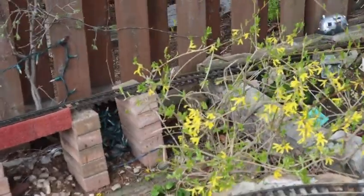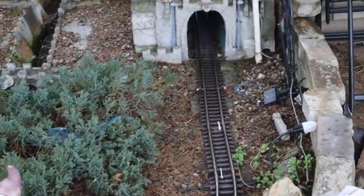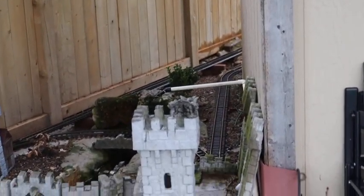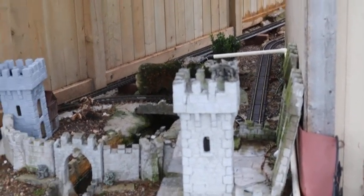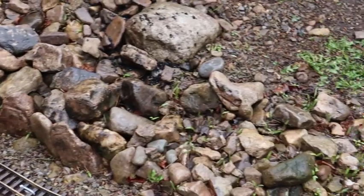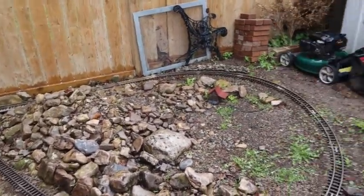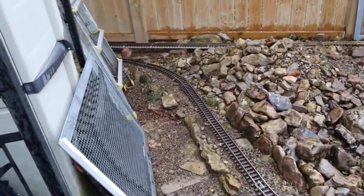I had to take out my bridge that was there to do some repairs, and I had to do repairs to this section all the way back. So I took it all out, cleaned it all up, and had to put it all back into place. This whole section back here — I took the whole thing out, cleaned all the track, greased it up, put everything back together, and tested it. This part works great.